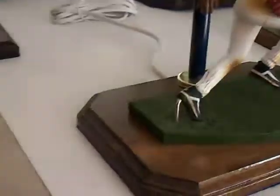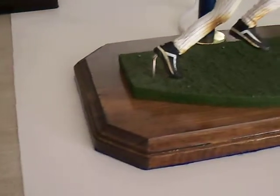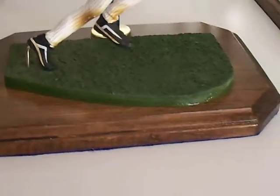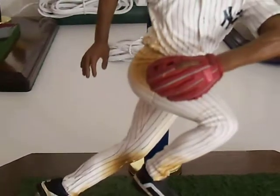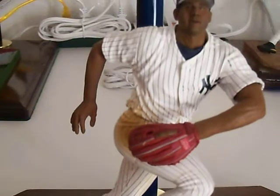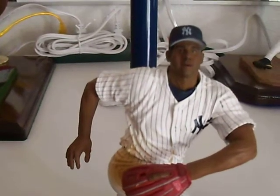And here we go again, friends. Today's video: Bernie Williams, New York Yankees, Baseball Man. High heat detail — and let's just like it.